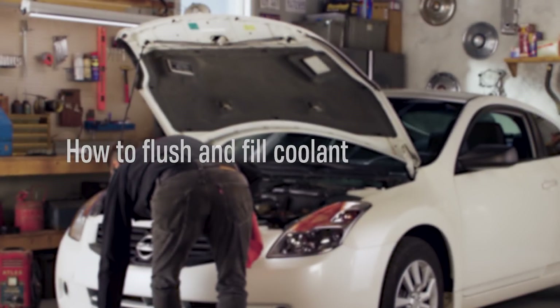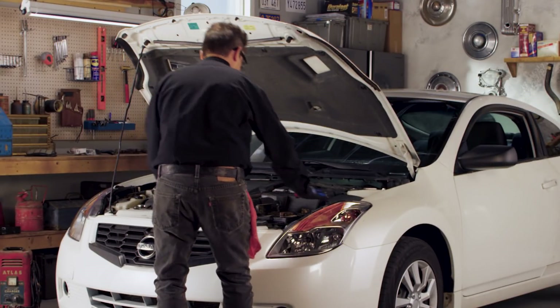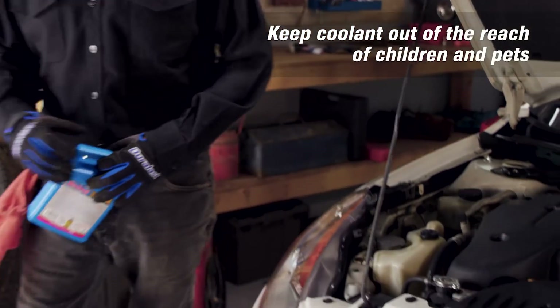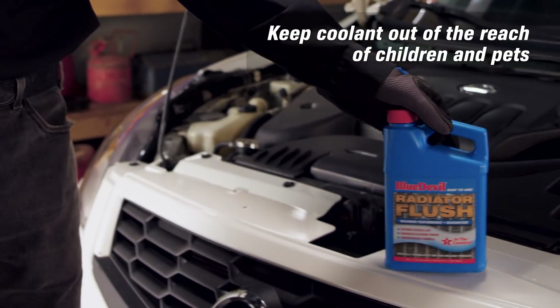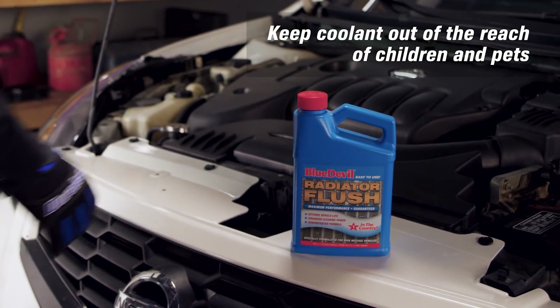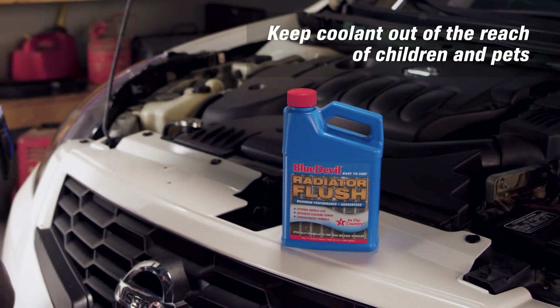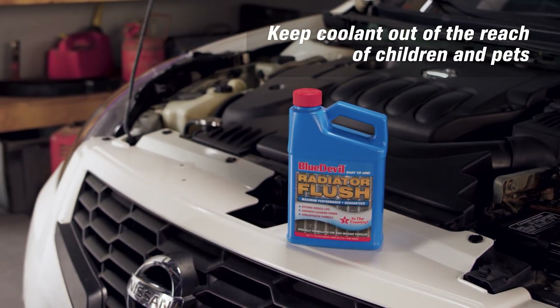Coolant or antifreeze helps remove excess heat from your engine, so the engine maintains a stable temperature. It's recommended to flush the system every 60 months in most vehicles. We'll show you basic steps to do the job on a 2008 Nissan Altima, but most vehicles follow similar steps. Consult a repair guide for vehicle-specific information.